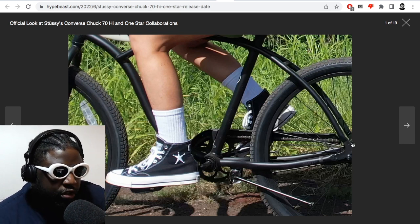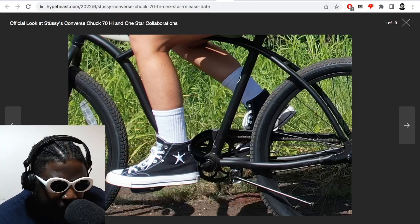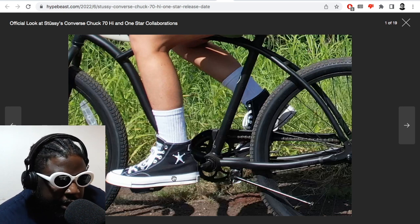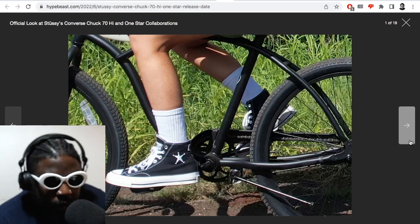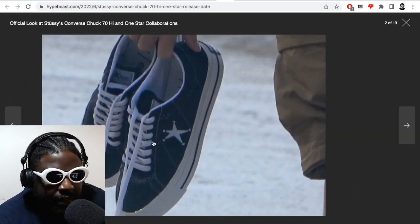I think they look great because they've done them in the classic makeup: a dark navy or black upper with contrasting white stitching, a blue line and foxing on the midsole along the outside. On the side where the Converse one-star logo would normally be, they've got the alternative Stüssy star logo, which I think is a really nice touch.